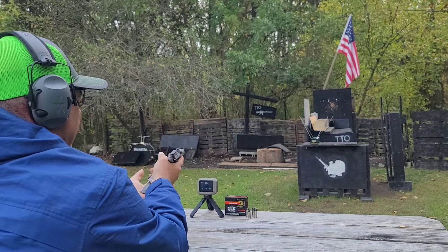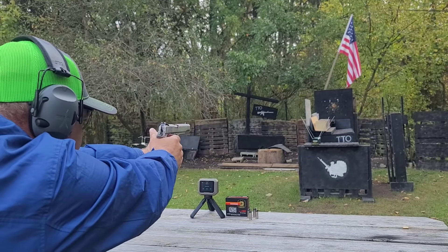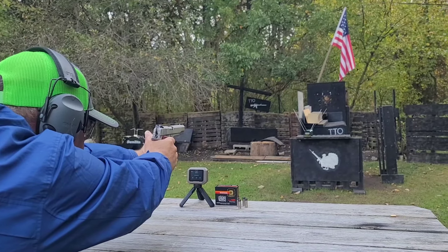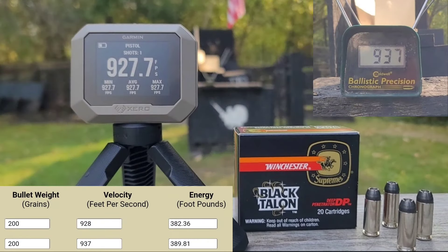One Black Talon loaded up for a 5-inch 1911. I'm going to aim pretty much top left on the block. Good shot — a little bit of smoke came out of the block. We have 937 on the Caldwell and 927 on the Garmin, so they're getting along pretty well.